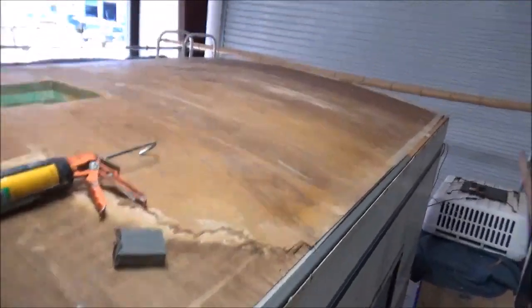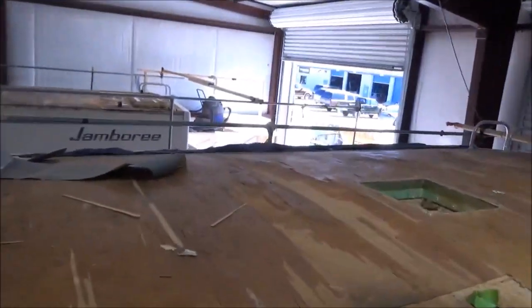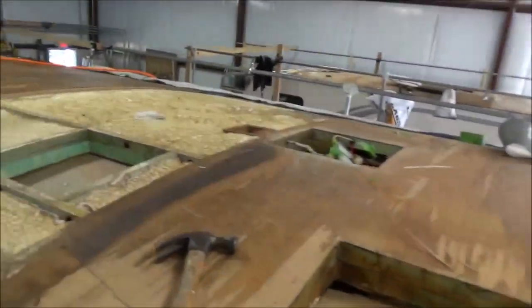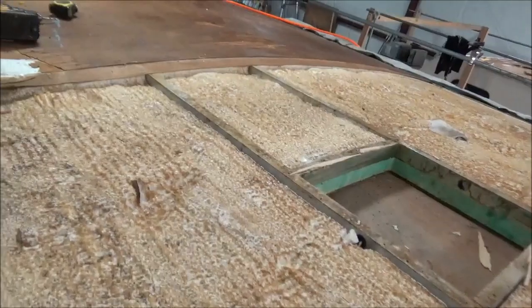We got all that done down there. We've got a tarp on the other side which drapes down to protect it, and we're going to get one on this side as well. That's where we're at, and we'll be back.